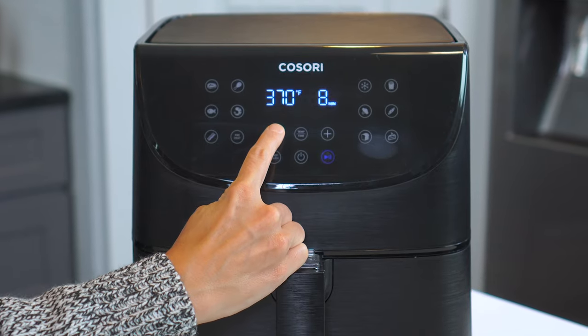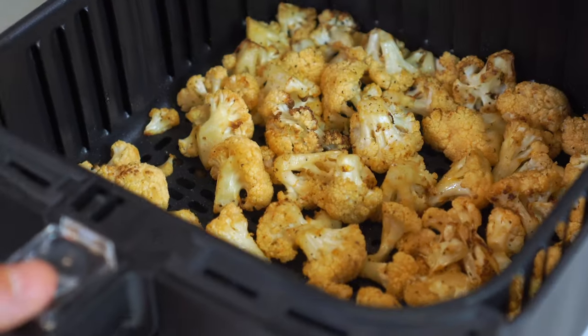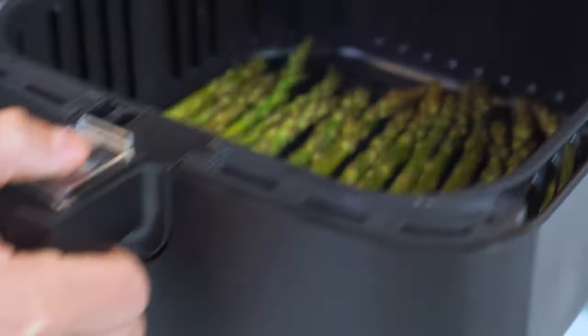Your air fryer can do everything your oven can, but in half the amount of time and with double the crispiness. And today we're roasting up not one, not two, not three, but four different vegetables that all take less than 15 minutes to make.